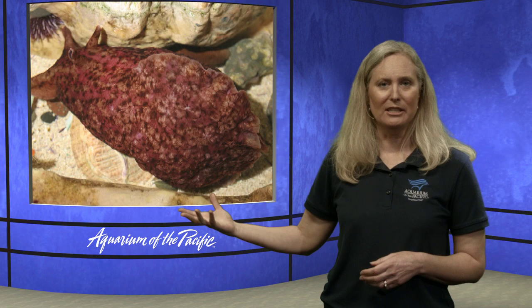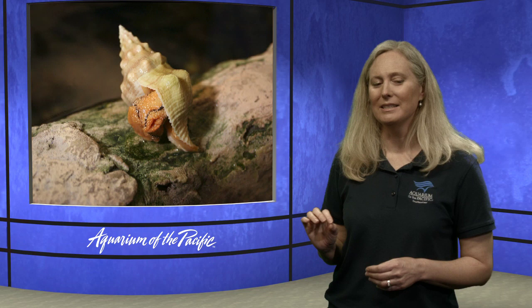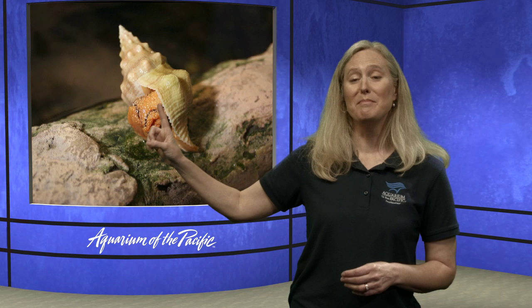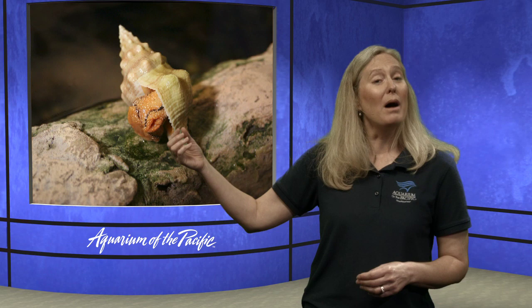There are also animals like this. This animal here — a lot of you might think it's a hermit crab, but it's not. A hermit crab is an arthropod; crabs have jointed legs and are invertebrates, but they are not mollusks. What lives inside and makes a shell like this is called a Kellet's whelk — a type of snail, another example of a mollusk. When snails or any mollusk is born, it's born as a little miniature version of itself.